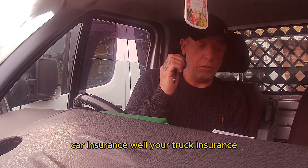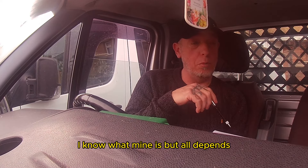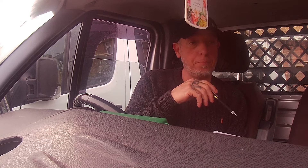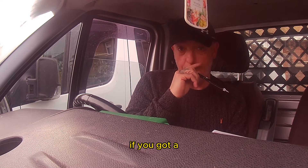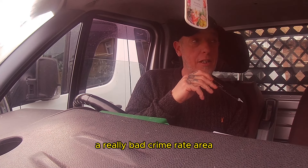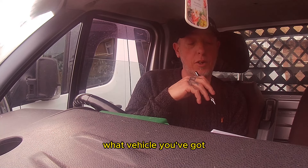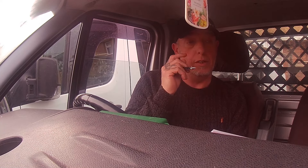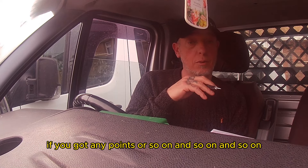Car insurance — or rather, your truck insurance — I really couldn't give you a price on that. I know what mine is, but it all depends. It depends on which area you're in. If you've got a really bad crime rate area, your insurance goes up for some reason. It all depends on where you live, what vehicle you've got, and how many points you've got, if any.